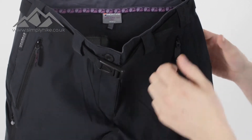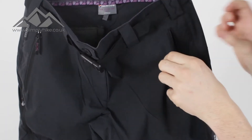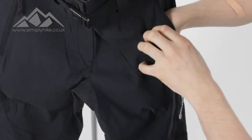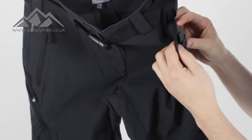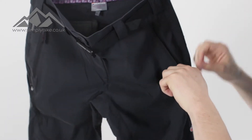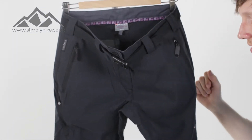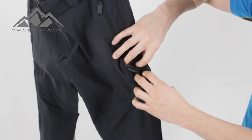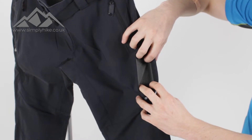On the front you've got your two traditional hip pockets. They're nice and deep, nice and spacious — pretty much going all the way down. They've got mesh lining as well, so the breathability factor is really, really good. And whatever you're popping in there, due to the zip, will stay safe and secure. You also have this pocket on the side here — it's not really a pocket, it's more for ventilation.